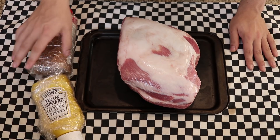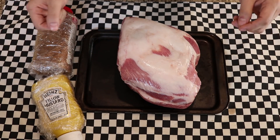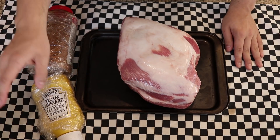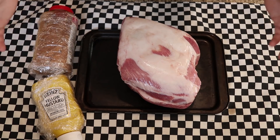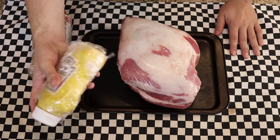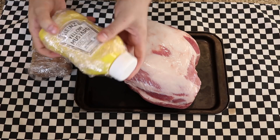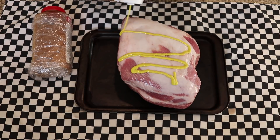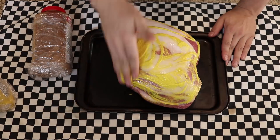Now you may be wondering why my hands are wrapped in saran wrap. Normally I'd be using latex or cooking gloves for this, but I ran out, so in order to stop me from spreading pork blood all over things I'm going to put back in my fridge, I went ahead and wrapped them in saran wrap. The first thing I like to do when it comes to pulled pork is get some mustard on it — just yellow mustard. I end up using about a quarter cup of it for this.